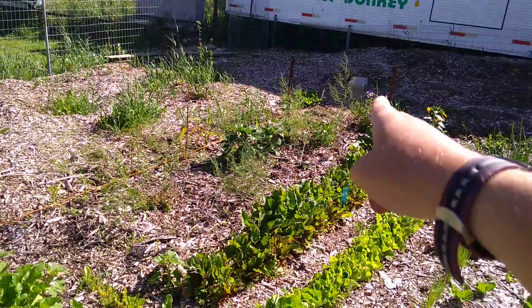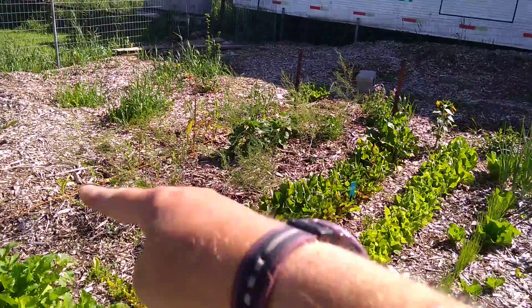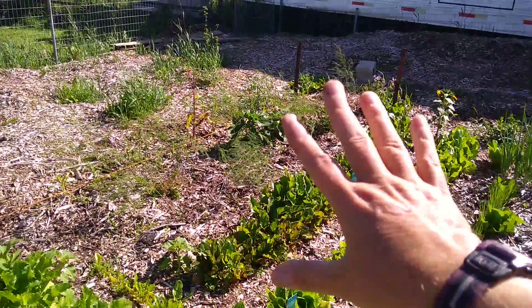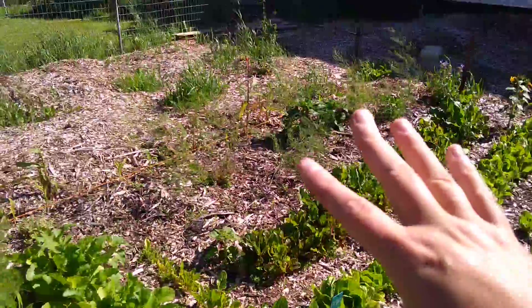Here it looks kind of sparse, but this section here is going to be asparagus. The ferns are starting to come up. I don't pick them this year — next year, I'll be able to eat asparagus.